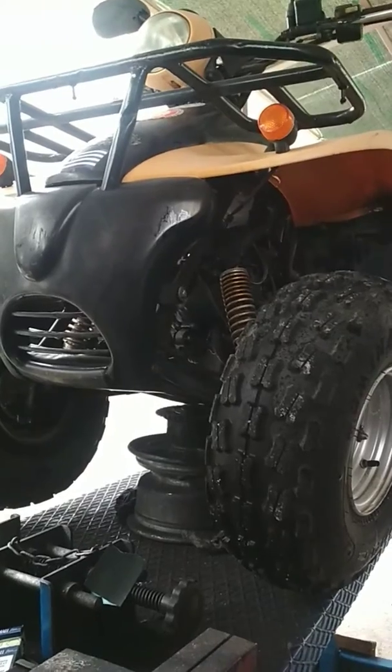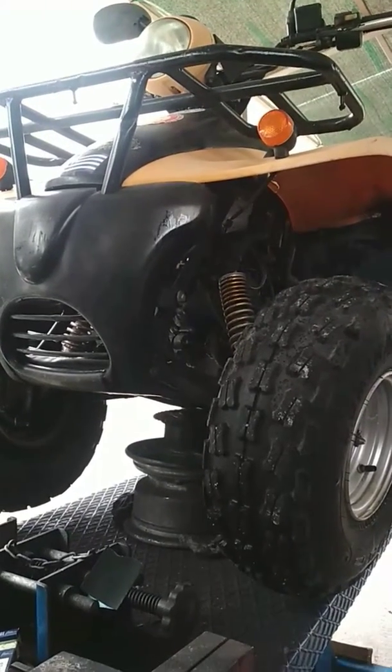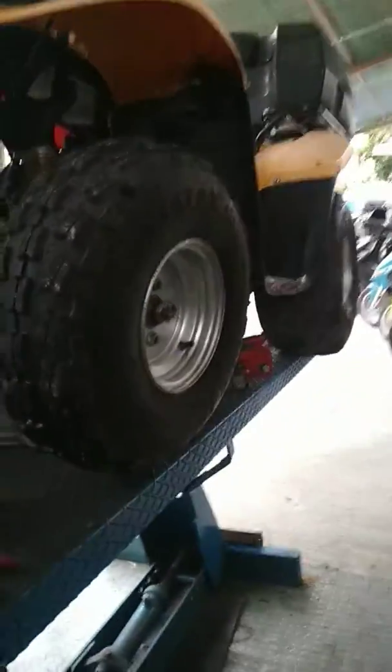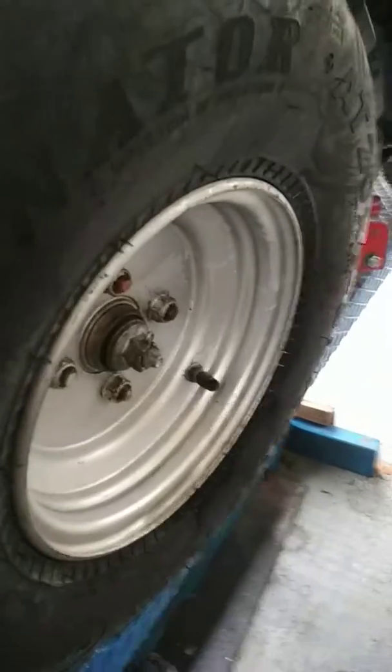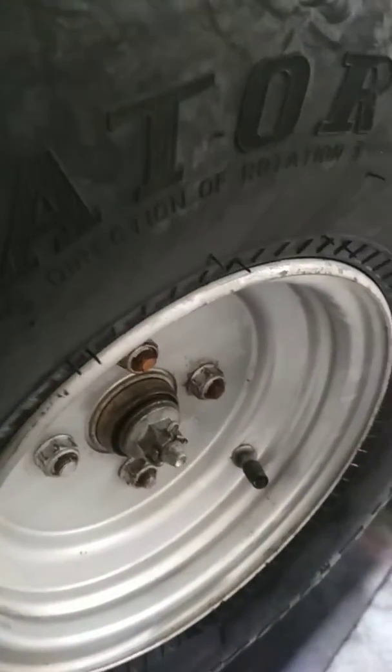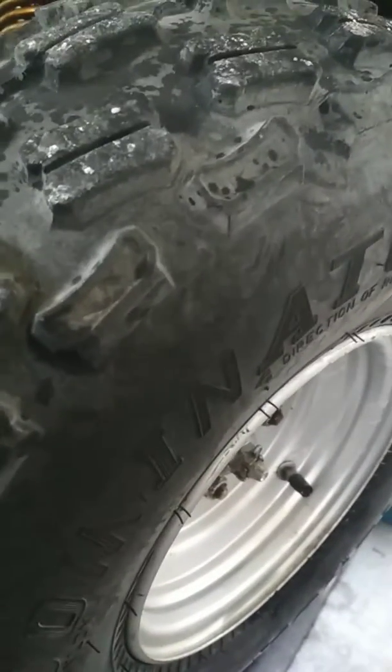Good morning, today I am fixing this motorcycle. This wheel, this color, silver color, this wheel, this silver color.